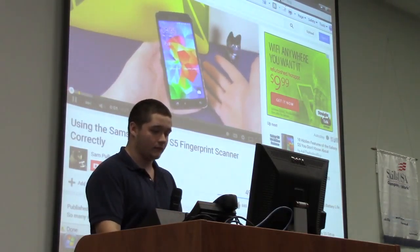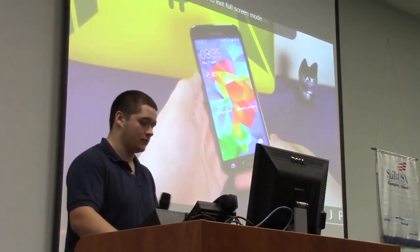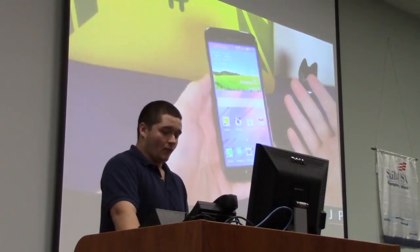We're going to talk about the fingerprint scanner on the Galaxy S5. Is it any good, or is it just a massive gimmick? Let's find out.